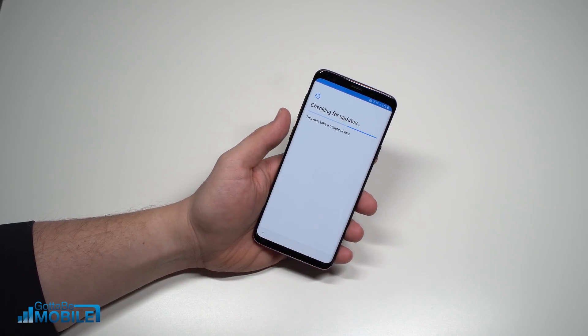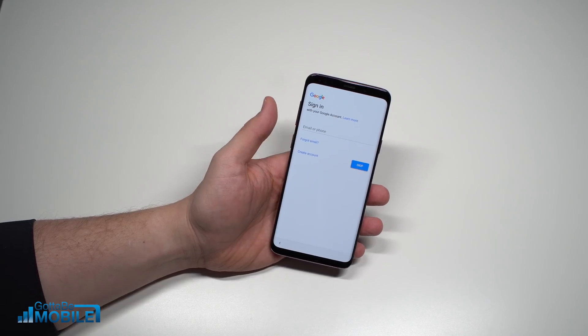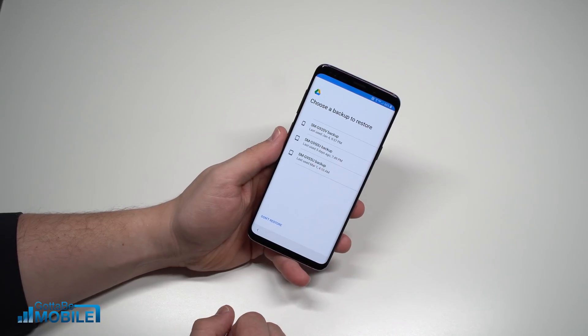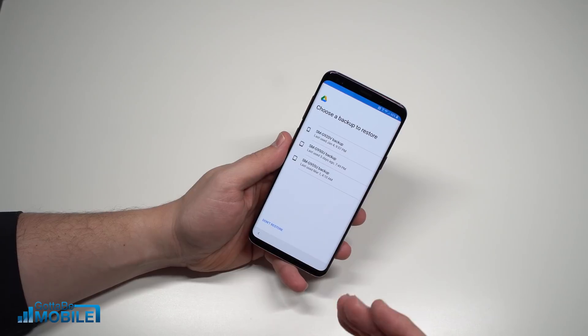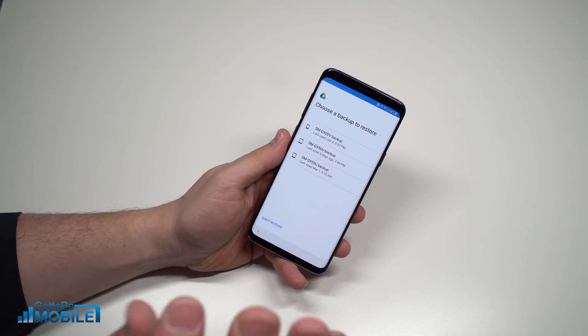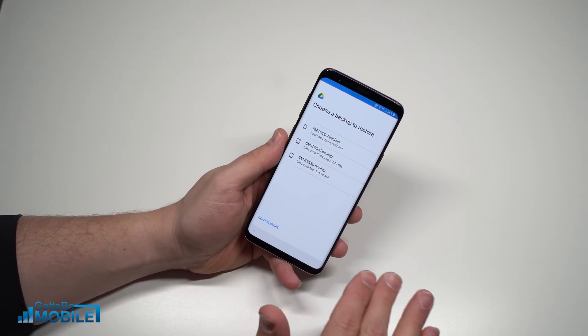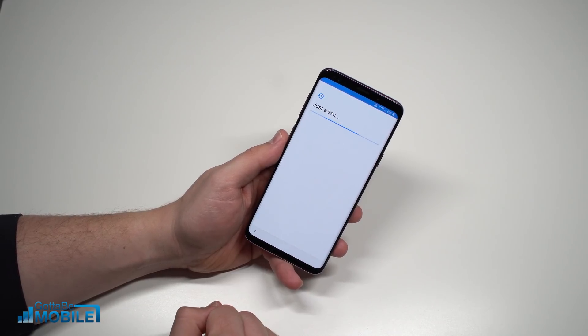It's going to check for updates. If you just got this phone, you might not see an update, but if it's been out for a while there's a good chance you'll have to download and install one. Now sign in with your Google account. Once that's set up, you can choose to restore from a backup of a phone you're already using — a nice way to get all your stuff onto the phone. I'm going to choose 'Don't Restore' since I want to start fresh.